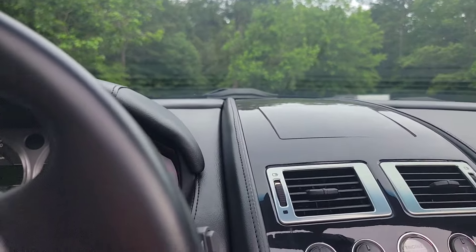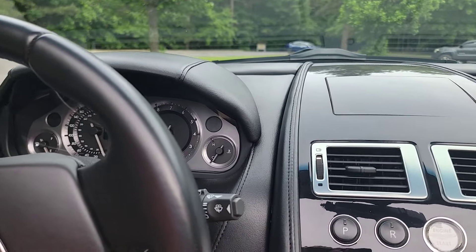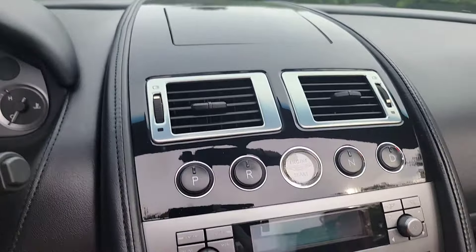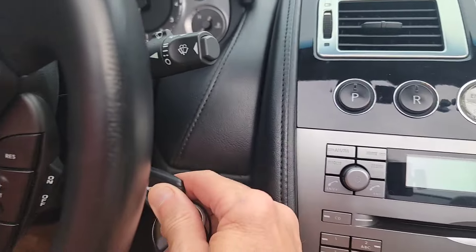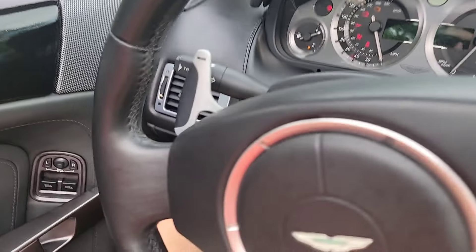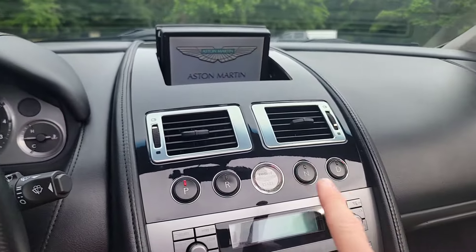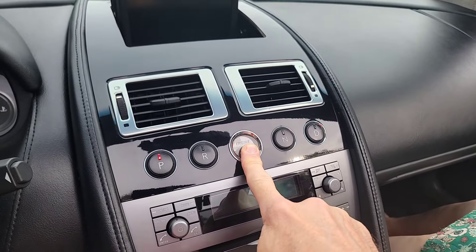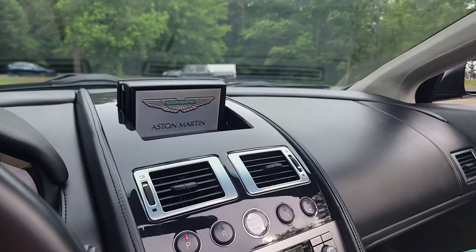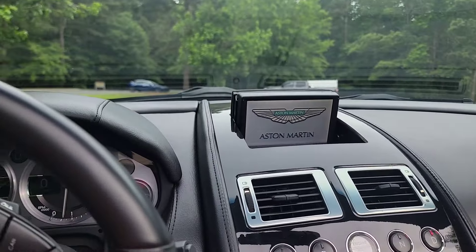With these older Aston Martin DB9s — notice it still has a key with a push-button start. The newer ones have a key slot right about here. So to start it, you put the key in, turn it all the way — notice all the lights turn on in the dash but nothing happens. Don't panic — you're missing one thing: the push-button start. Hold the button down and there she is. Let's get this party started — D4 drive and away we go.